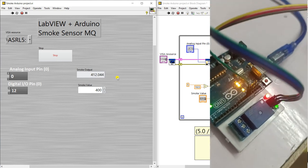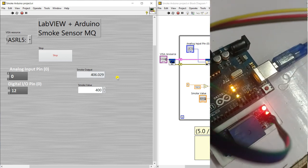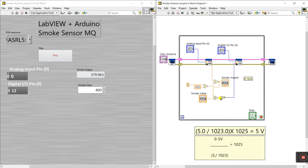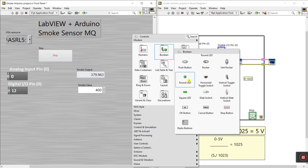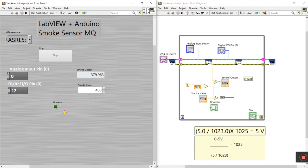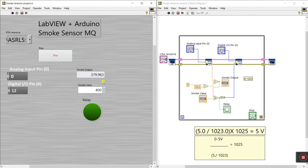The hardware project is fully complete. You can modify it to use a relay, buzzer, or LED as per your requirement. Now, for a small modification in LabVIEW, I'm adding an LED indicator for visualization — a silver LED. If the value is greater than 400, the relay and LED indicator both turn on.